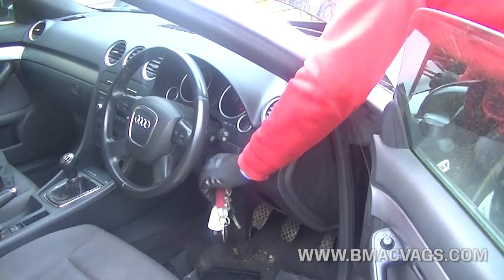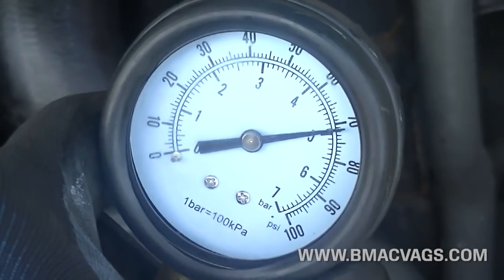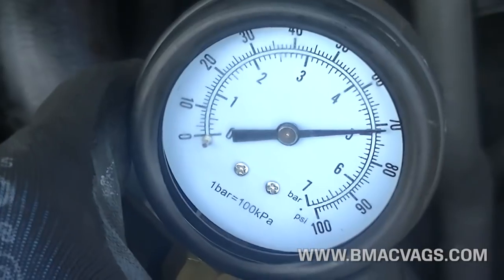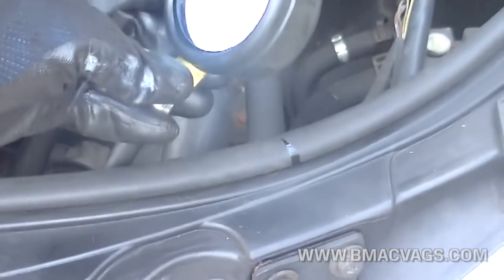What we're looking for is pressure on idle between 2 to 5 bar. As you can see, mine is spot on 5 — from cold this is. When it warms up it will drop a little bit, but it's around 3 to 5 bar.